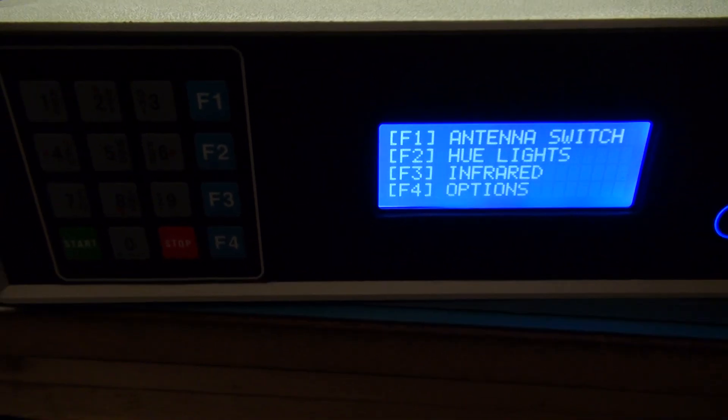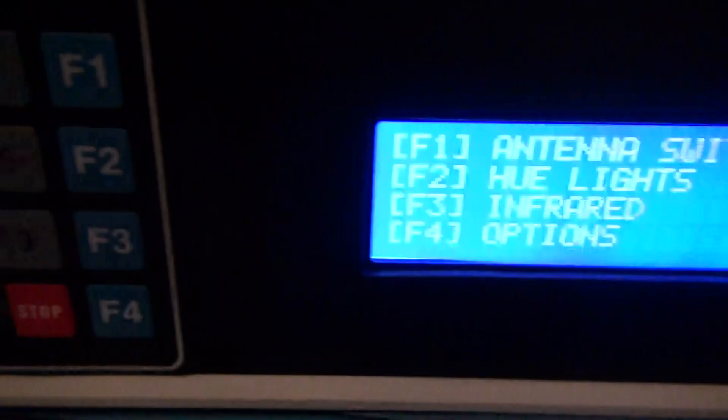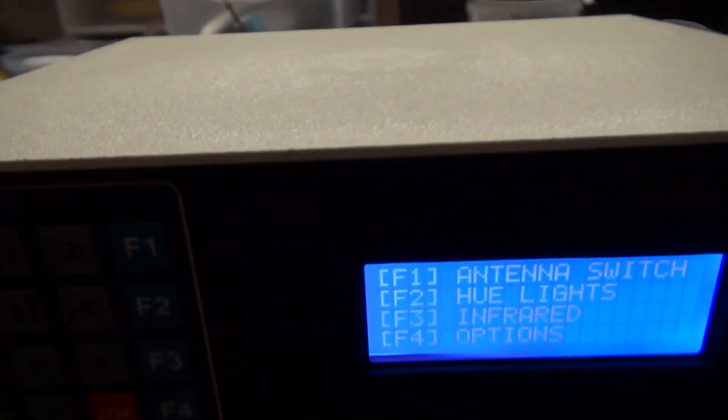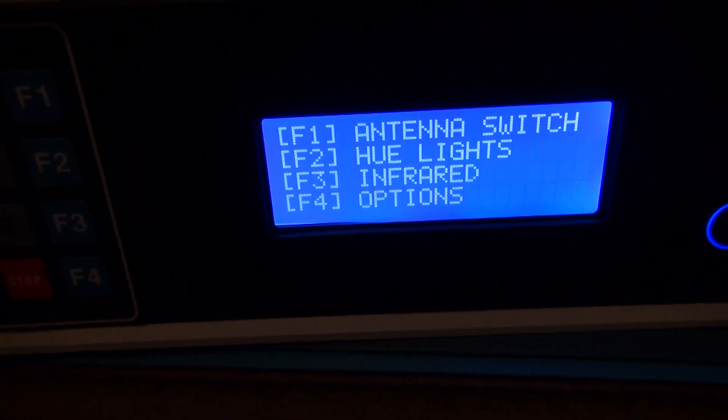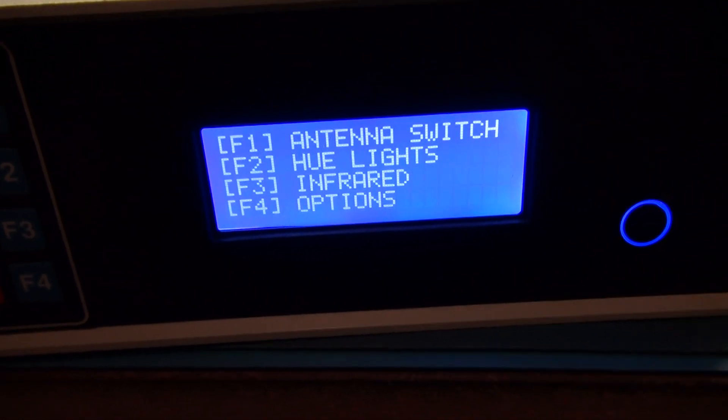Alright, so just a little update on this control box that I'm making here. Everything is pretty much the same internally. The only thing I've changed is the programming.